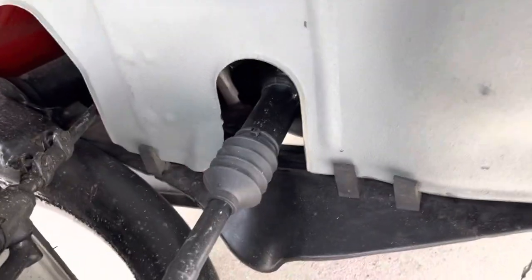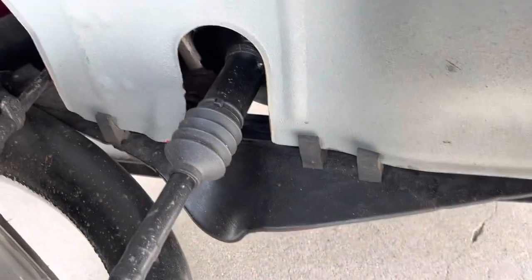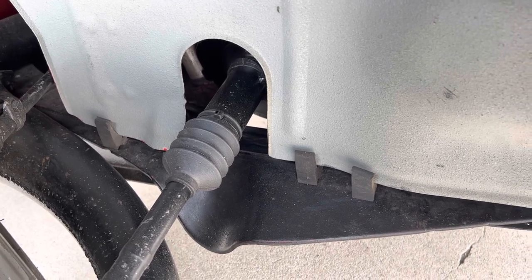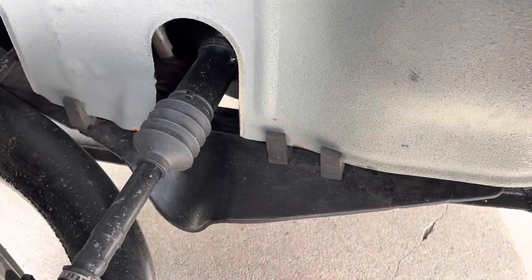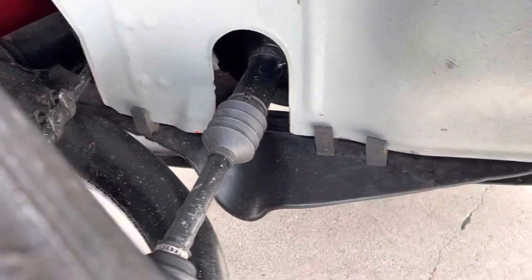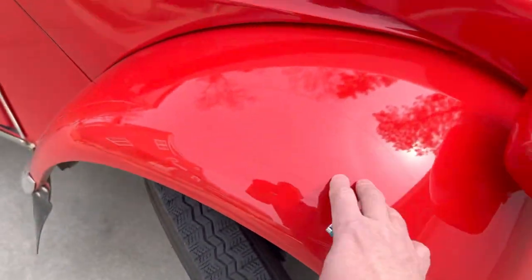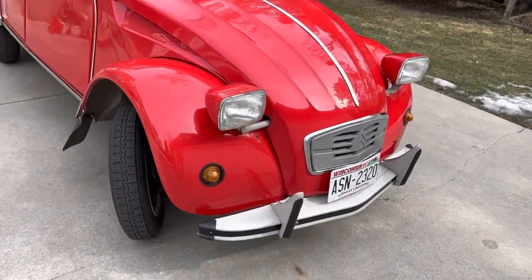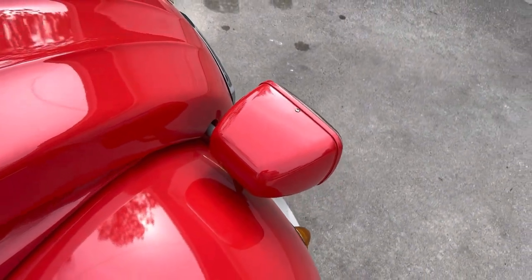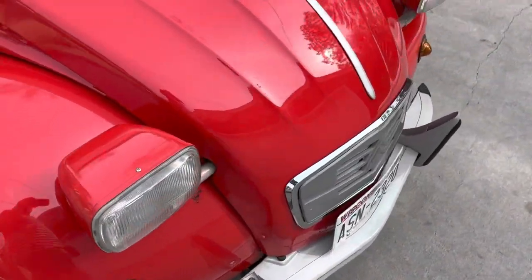I ordered that piece and proceeded with changing it. You can see I used a black zip tie here — I didn't have the right color to finish the work but now I have it. I dismounted the axle and came up with a few new swear words before I was able to put it on, but it wasn't a big deal. I had to take this entire wing out, which is easy — the only concern was not scratching the paint on these headlights, but I managed.